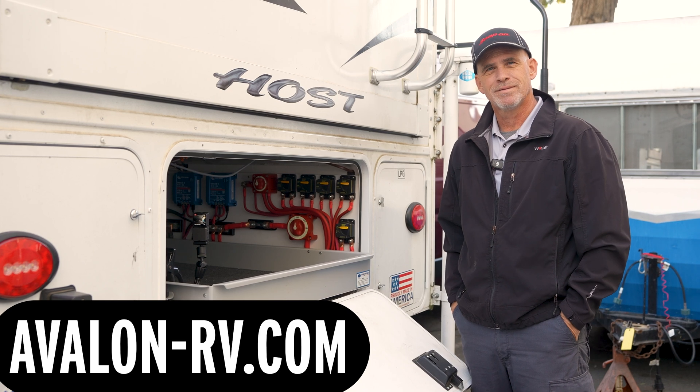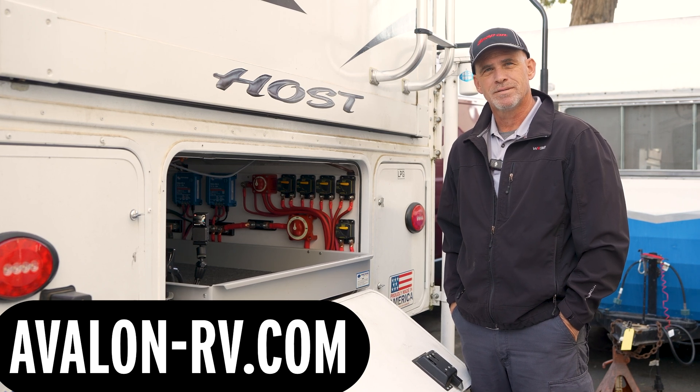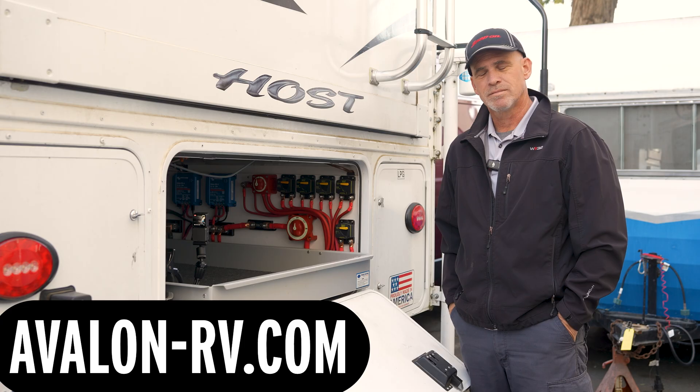All right, Adam, how's it going? It looks like you just completed a solar project here. Why don't you tell us some cool things about it?